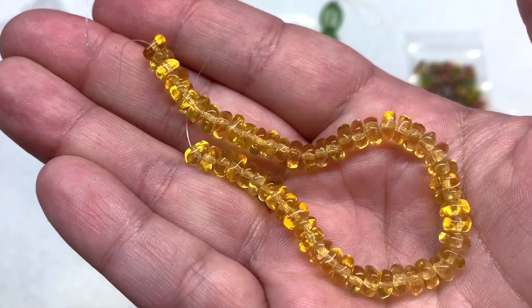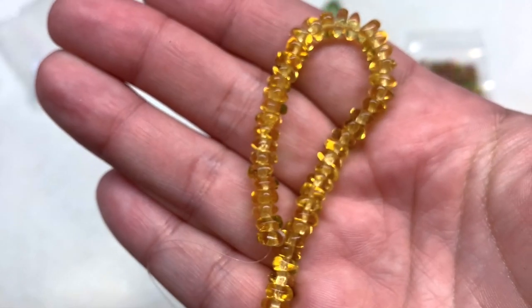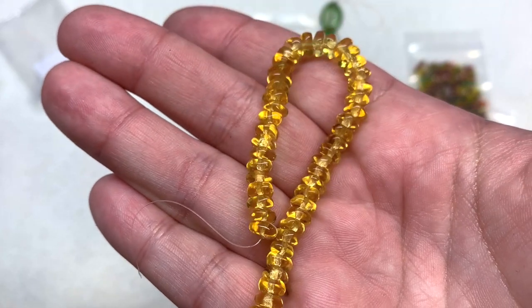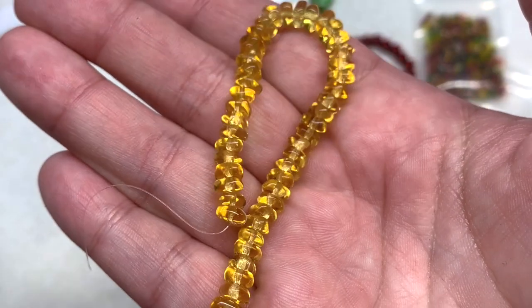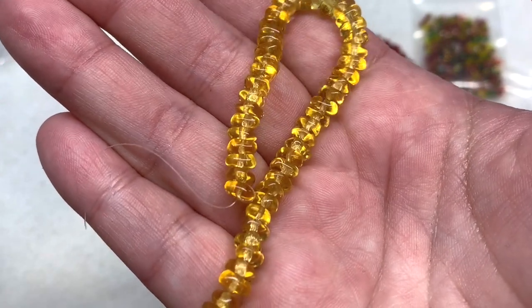The light topaz glass chips are really cool — I love how the light goes through them, so golden. They give you the feel of gemstone chips, and as you move them under the light you get a kind of velvety color play. They're slightly irregular like little nugget shapes.